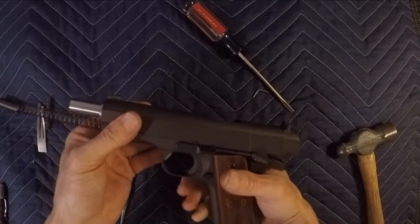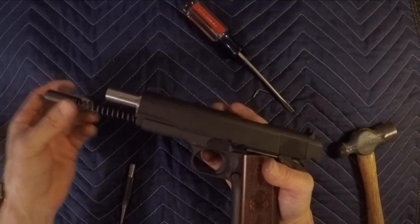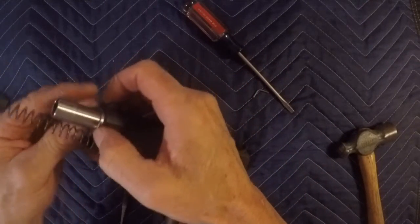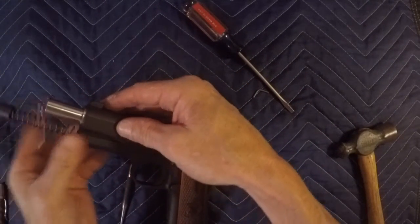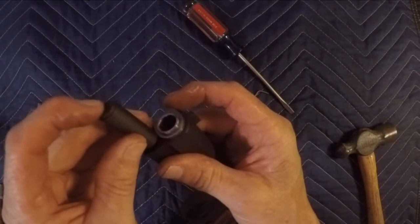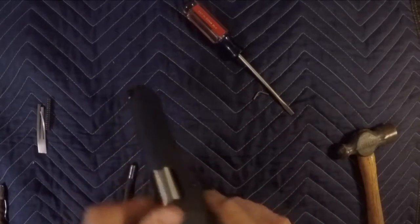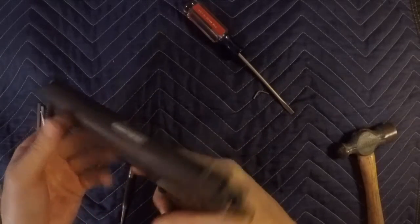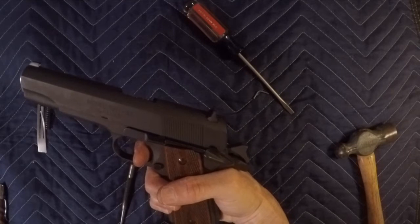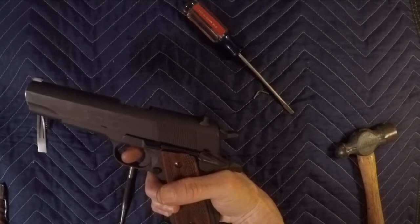After that we're going to go ahead and slide the slide back on — bring it back forward, slide it down, twist it to the side. There we go. Trigger pull — again that cost me probably $10.